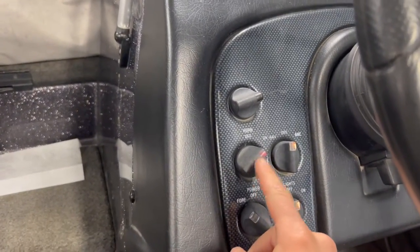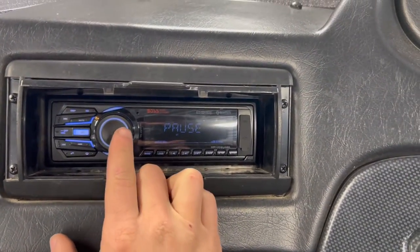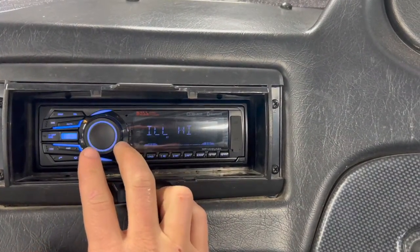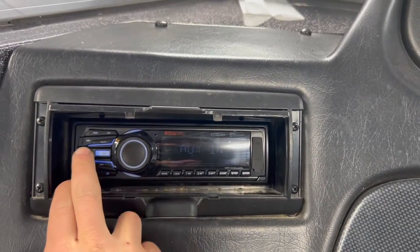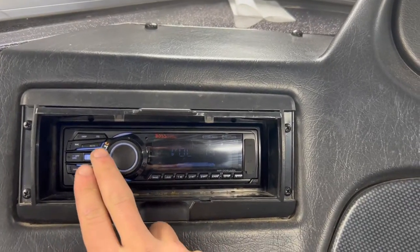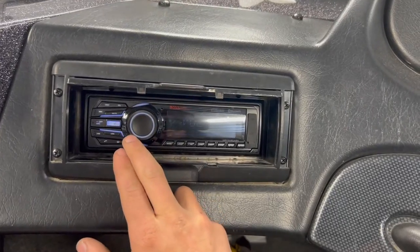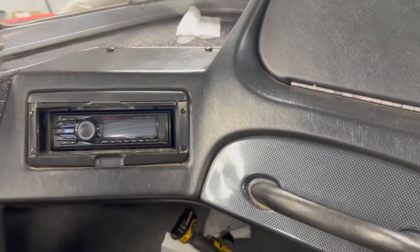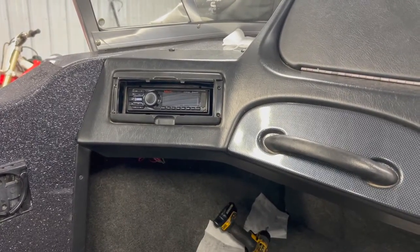All right, so he's got it ran to this master power — we've got that on, and as you can see our radio is working as it should. Unfortunately I can't play any music for you because of copyright, but you can see it's working nicely. The only thing left to do is go underneath and tie up those wires.